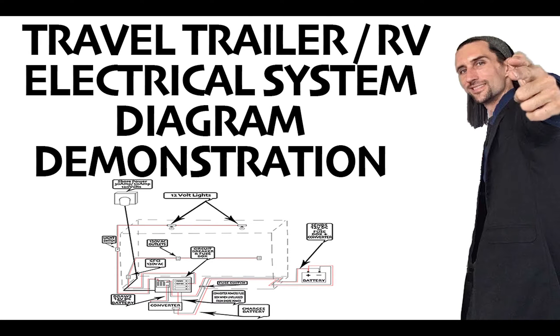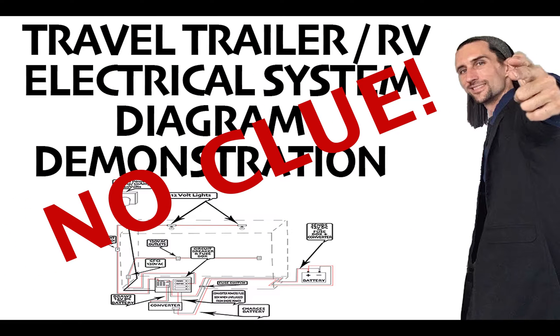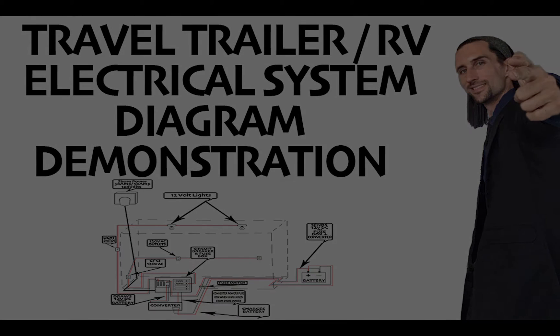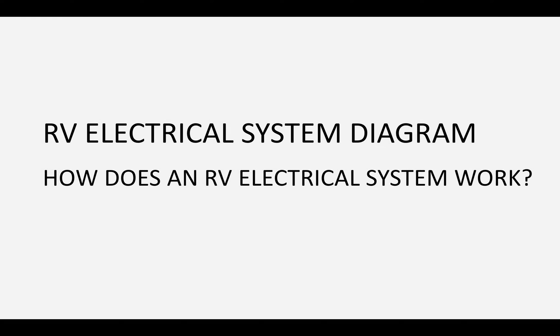The reason I've made this informational video is because when I first bought my travel trailer, I had no clue how an electrical system worked. I searched the internet for as many informational videos and diagrams as I could, and I decided to put the most important things I've learned in this video. It can get extremely overwhelming when you're trying to research how your RV's electrical system works.